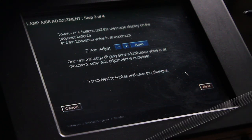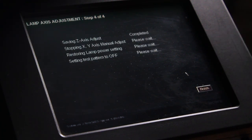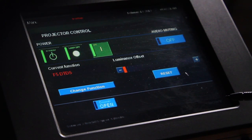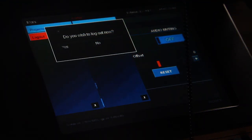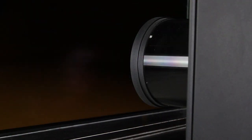To save these Z axis adjustments, select Next. Once adjustments have been completed for the X, Y, and Z axes, select Finish. On the main menu, select Log Out. Alignment is complete.